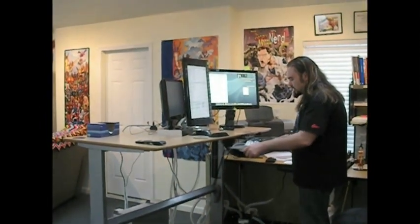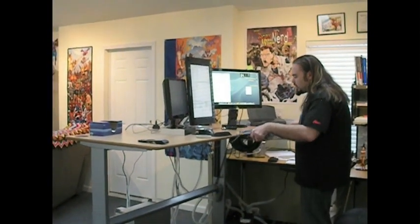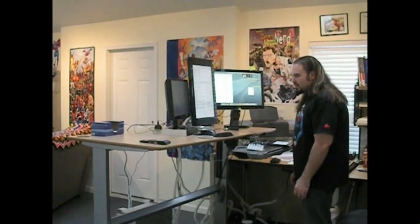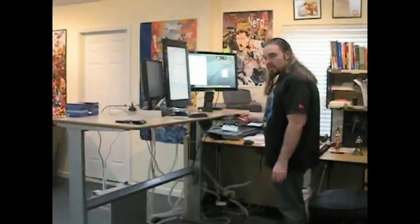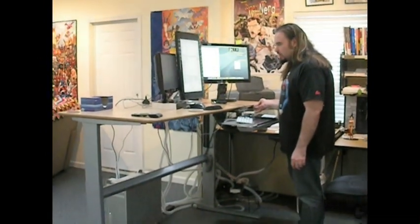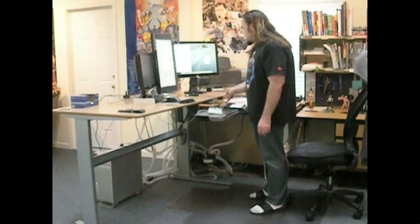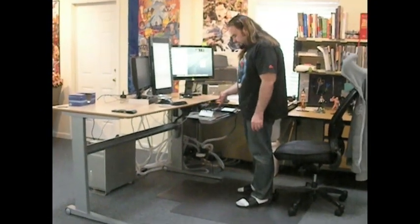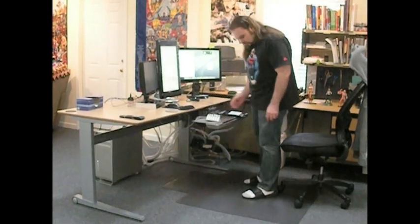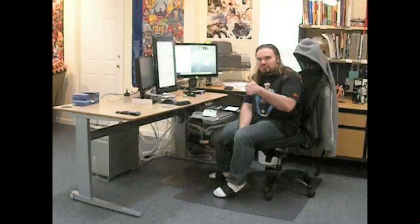Being able to do that and still have my keyboard tray go up or down depending on how I feel like working is just really cool. And whenever you're ready to sit back down, it lowers pretty quickly too. Pretty cool.